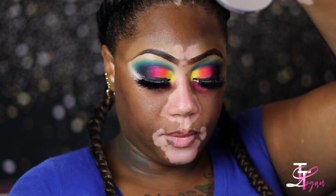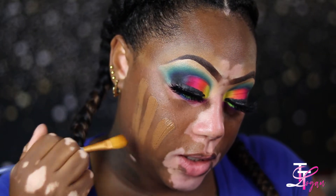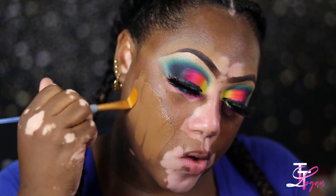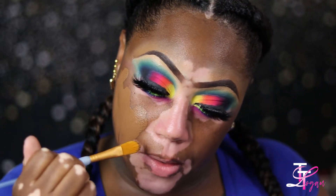I like to use this little paintbrush to lay my foundation on just to spread it out, but I don't blend it with that brush.